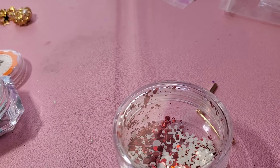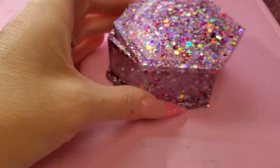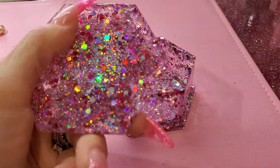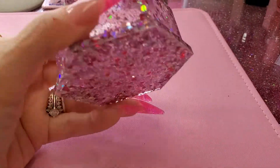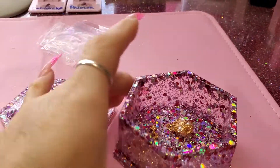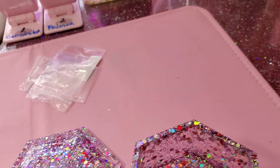I wanted to put in here some things I got from Glitter Catastrophe — she makes these little boxes in different shapes and stuff like that. This is the nail dealer glitter mix that she sells on her website. It's really popular and I guess she said it sells a lot, so you might want to go there and see if they have any. It's really neat. I got these two mixes from her.